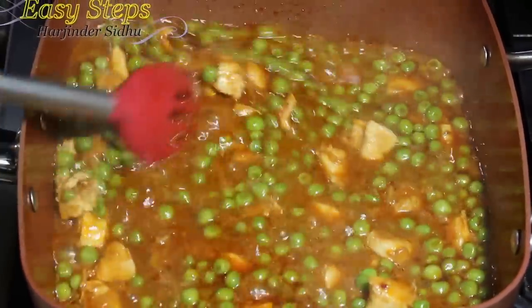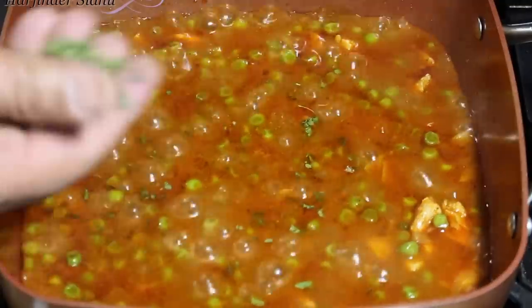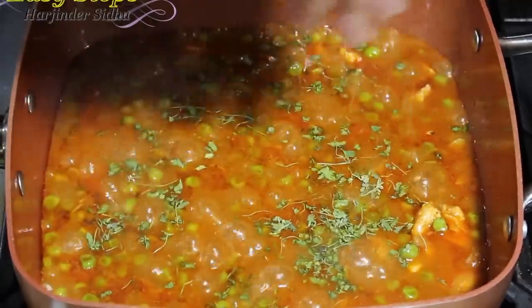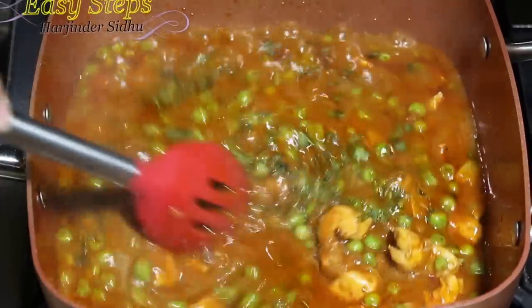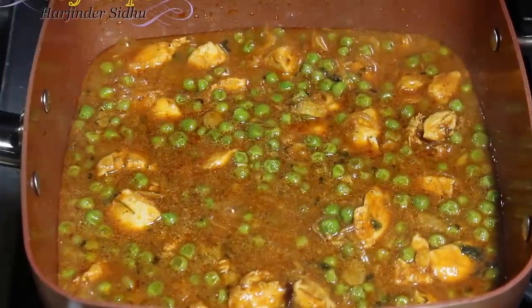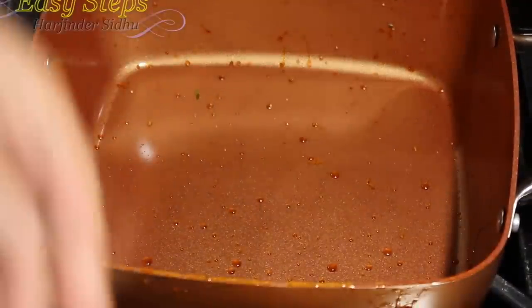Mix it. Chicken is perfectly cooked. To bring flavor, kasuri methi — I'm going to use one teaspoon. Mix it and our dish is ready. This is the good thing I like about copper cookware — put everything into my pot. From gas stove to the pot and the pot looks perfectly clean. I love it.